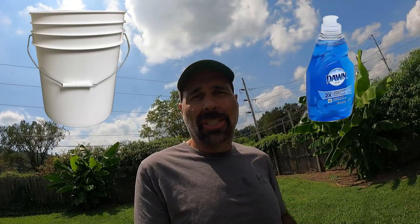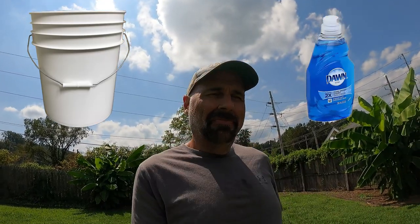So what you do is get a gallon of water in a bucket with a tablespoon of dishwashing liquid and stir it up. Then mosey on out to one of those patches in your yard that you're wondering about, pour that soapy water on the ground, and wait a couple of minutes. If you've got army worms, they're going to come up to the top because they don't like that soapy water. You'll start seeing them coming up to the surface.